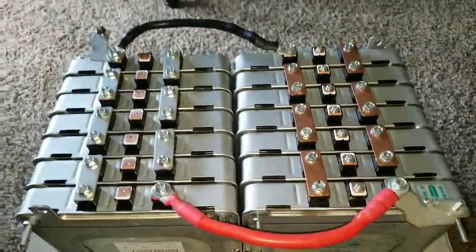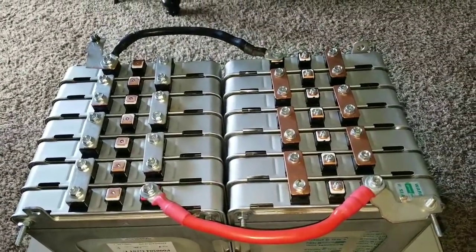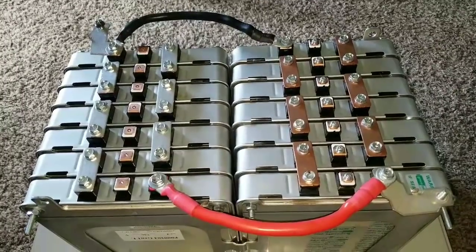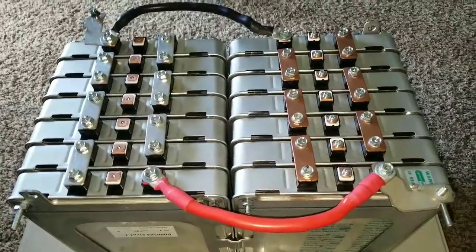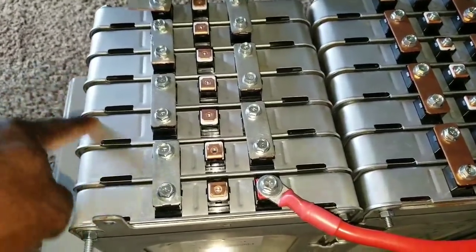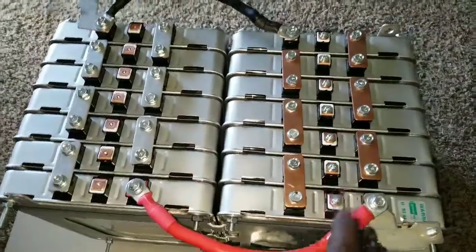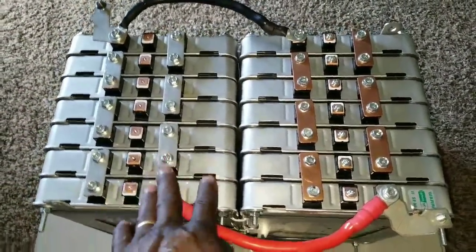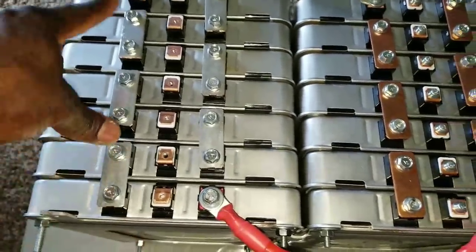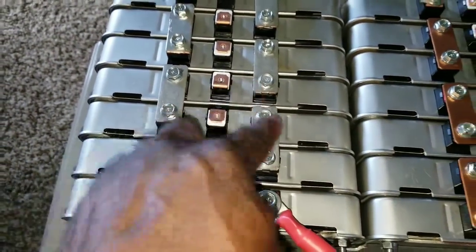This is seven kilowatt-hours of battery storage made from Nissan Leaf cells, designed and engineered in Japan. Each battery here is 500 watts. So you're looking at 3.5 kilowatts on the left-hand side and 3.5 kilowatts on the right-hand side. Put together, I wired them in series. I decided to use tin copper-plated bus bars on this side — you can see the copper where it's cut right there.